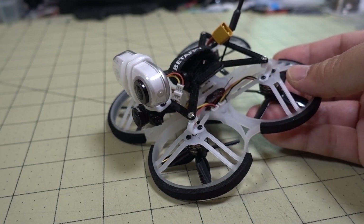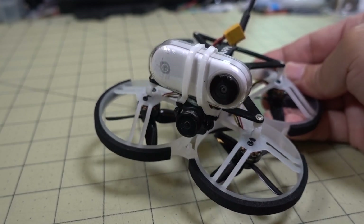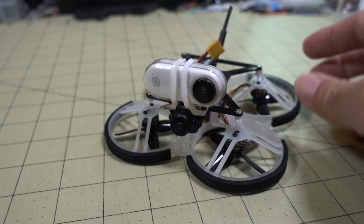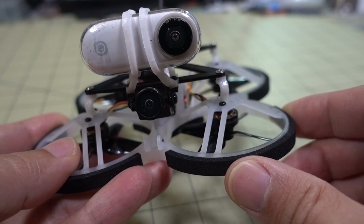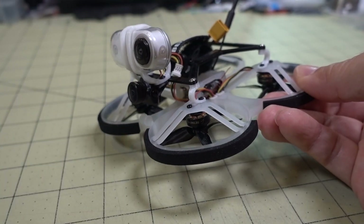So if you have a Beta 85 Pro 2 and you want to convert it to this sort of setup with the Insta360 GO — maybe to capture some whip races, for example — this will be perfect for that. And if you're looking for these little bumpers here, these are just window insulation foam. I'll link that down below as well, along with the rest of the parts.